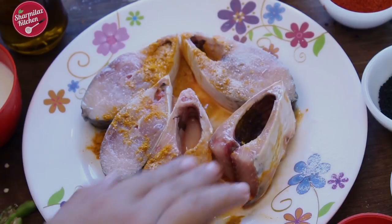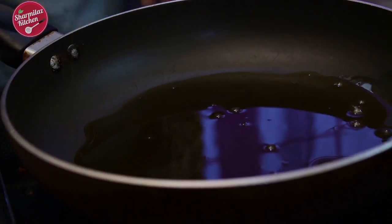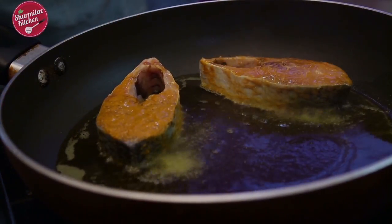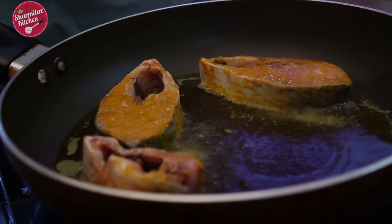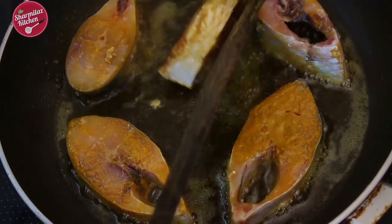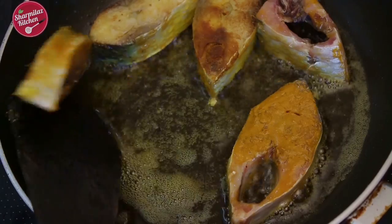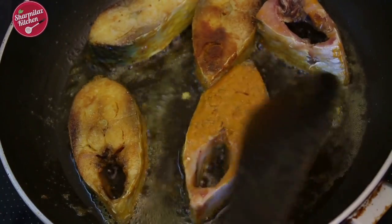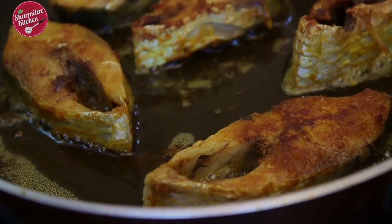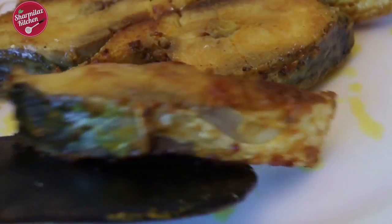First, apply 1 tsp salt and turmeric powder to the fish pieces and rub the spices well. Then heat oil in a pan and once hot, put the fish pieces in one by one. Cook on medium heat for 1 minute each side. Don't fry the fish for a long time — I just want to remove the raw smell, so a little bit of frying will do. Remove from heat and keep aside.